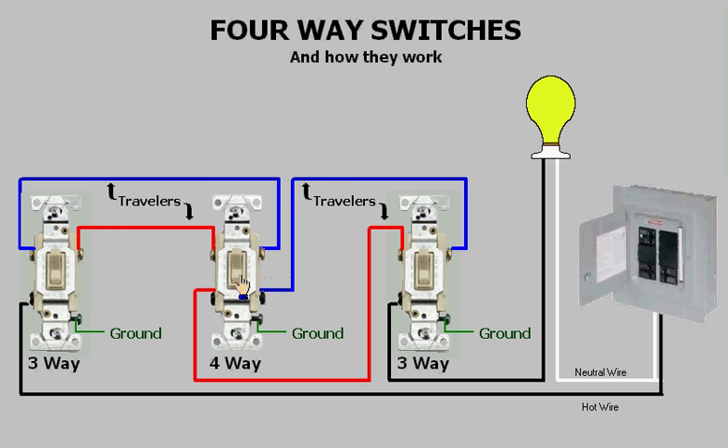As you can see, by switching any of these switches I can turn the light on or off. Now you're probably wondering how do these switches work — well, let's look inside the switches and see what's going on.